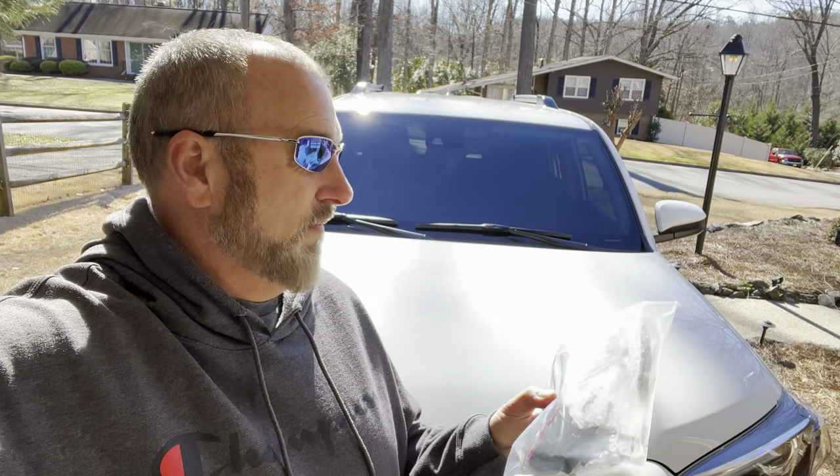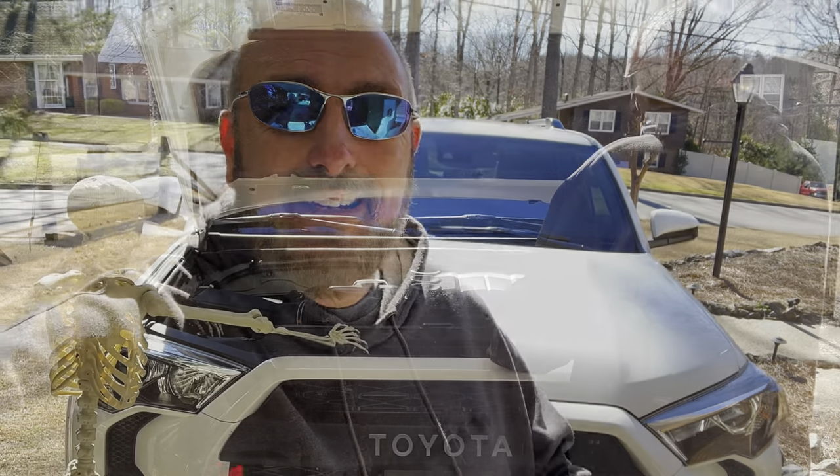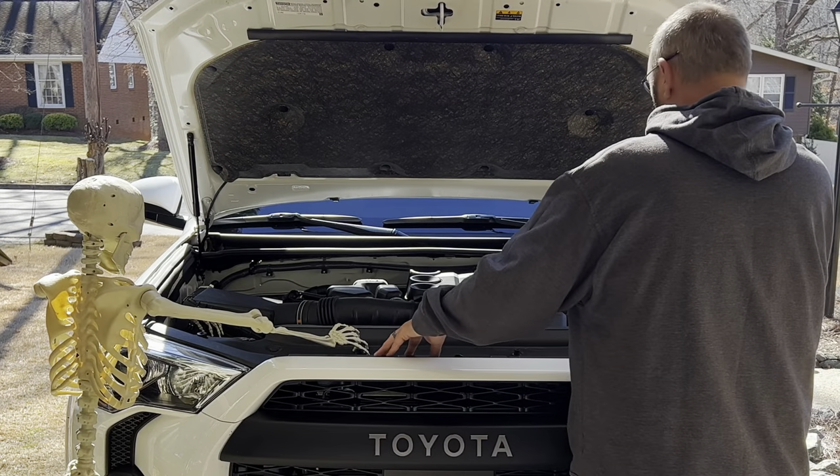Brad brought me the kit and I like this kit. I'll put a link in the description below to where you can get yours, because it's got its own fuse tap and wiring — everything you need to complete this installation. Let's get it.